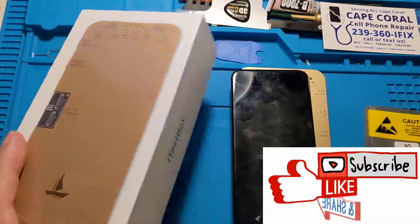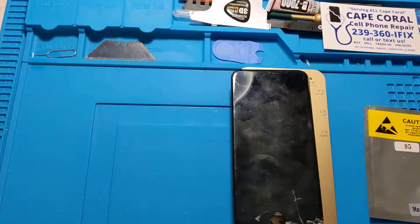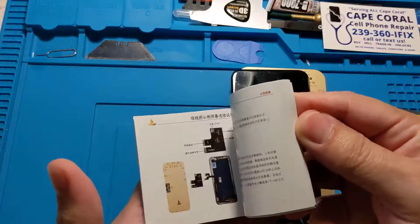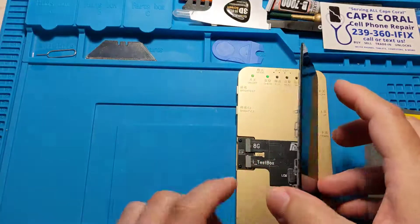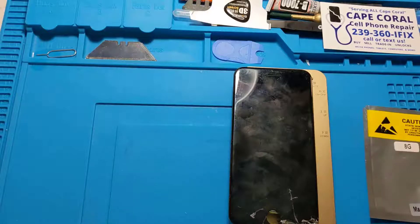If you have the iTest box, the DS200, and you're not getting a picture on your test — particularly with the 6S to the 8 series — and the manual is in a foreign language, then you're going to want to follow this video. Right now we have an iPhone 8 screen that we're about to test, and we're getting just constant beeping. So what to do?